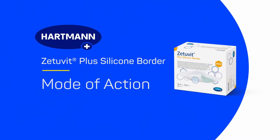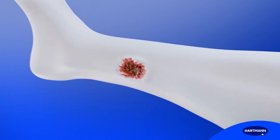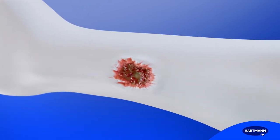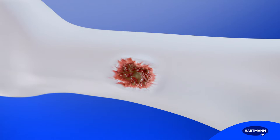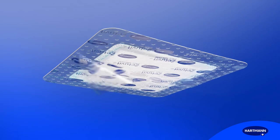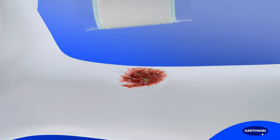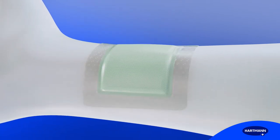Zetuvit Plus Silicone Border – Mode of action. Appropriate exudate management plays a key role in the healing of wounds with moderate to high exudate levels. Zetuvit Plus Silicone Border is a silicone SAP dressing with border that offers very high absorption and retention capacity while maintaining an optimal microclimate.